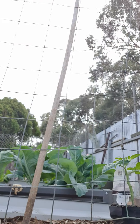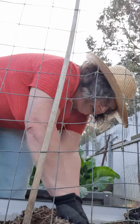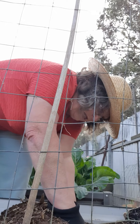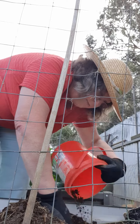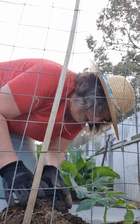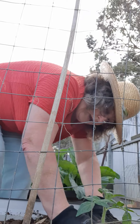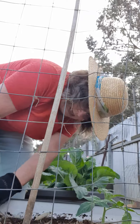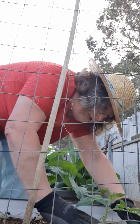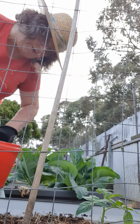This one is called Tomato First Prize and it's my first time growing it. I've done the same thing to this plant - removed the lower leaves. It's got another great root system. I put in the worm castings, backfill it, and then I can give it a good drink and mulch it afterwards.